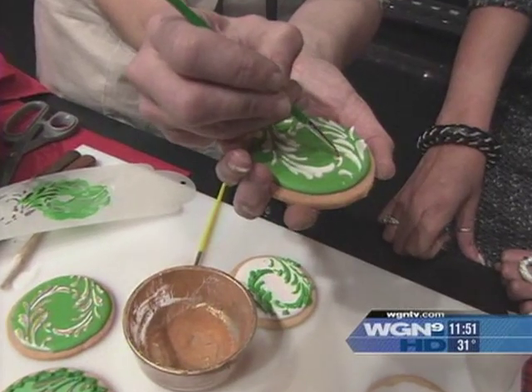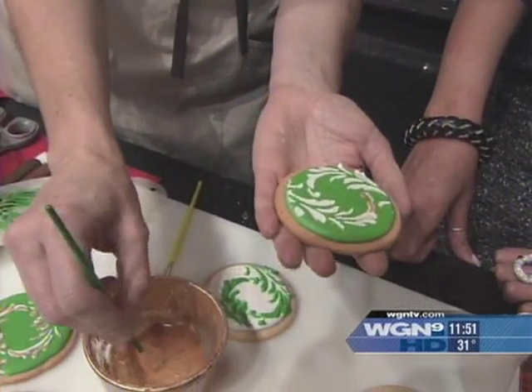Using a teeny tiny brush, just accent this up here.